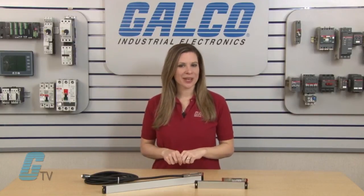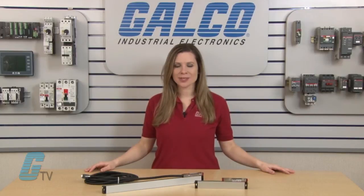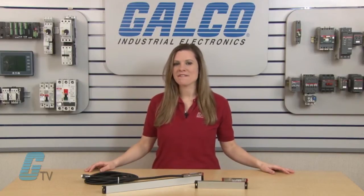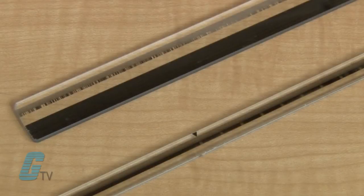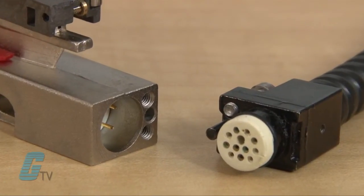These incremental linear encoders use a graduated glass method of measuring on standard machines with travels up to 1,540 millimeters. The M-Series has reference marks every 50 millimeters or distance coded, and a detachable cable connector built into the reader head.